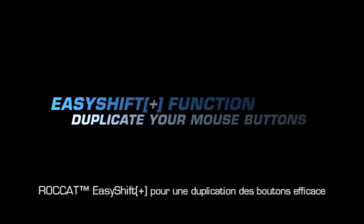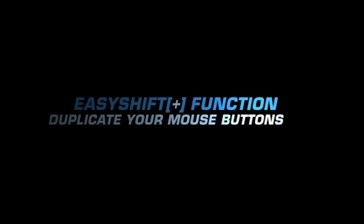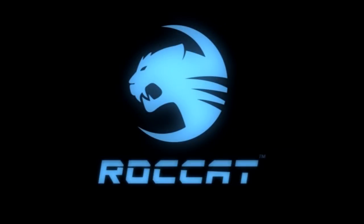Rocket EasyShift — for easy mouse button duplication. Rocket. Set the rules.